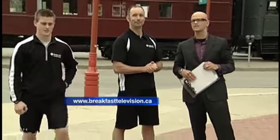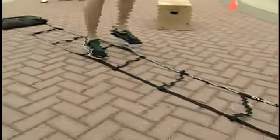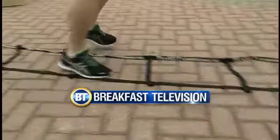A great way to get some expertise and get your workout in through Rady JCC. All the information is at breakfasttelevision.ca. We're going to take a break — still plenty to come today on Breakfast Television.